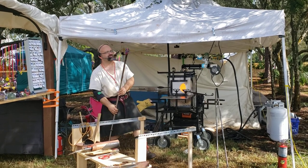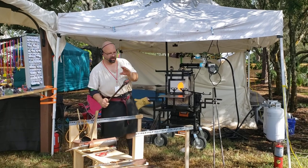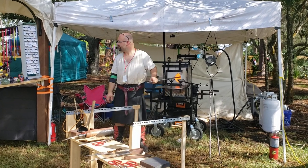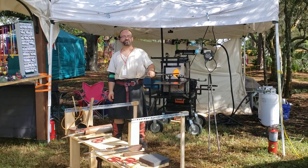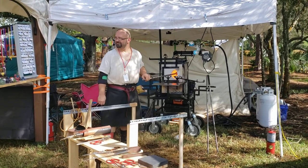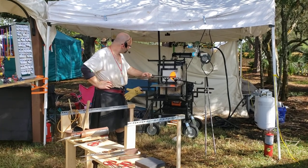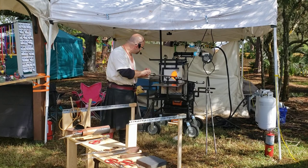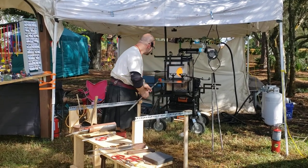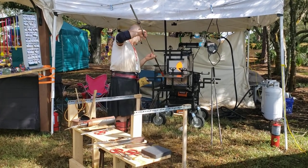I'm going to melt this glass in. These chips do not fully melt just by getting stuck on, but they do fuse. We're going to melt them in here in the furnace. It takes just a little bit of time to melt these colors in. Smoothing these out, shaping the glass up on the marver.